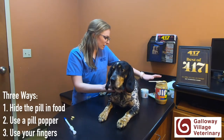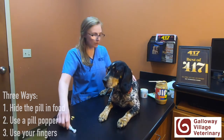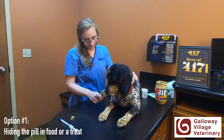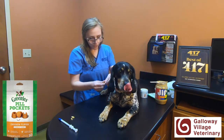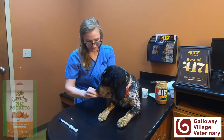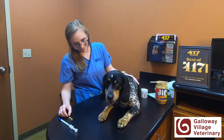You can either hide it in a treat, just pop it with your hands, or use one of these pill poppers. Precious' favorite thing is normally peanut butter, so one way is to hide it in peanut butter, or you can use pill pockets again. Good girl.